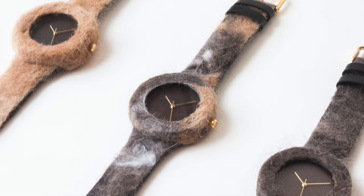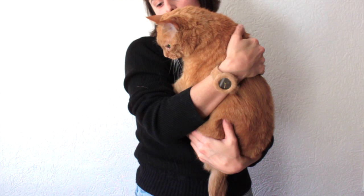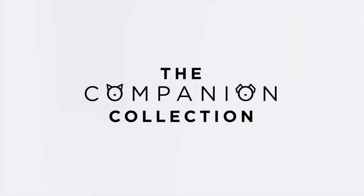Now isn't that neat? Love your pet. Honour your friend. Keep them close at hand. The Companion Collection by Analog Watch Company.